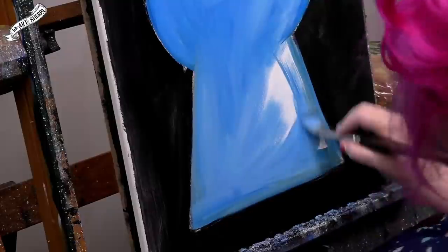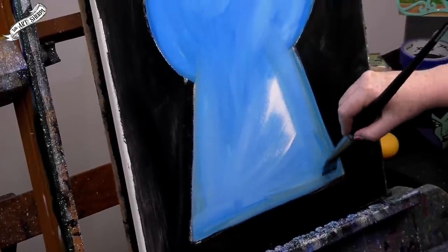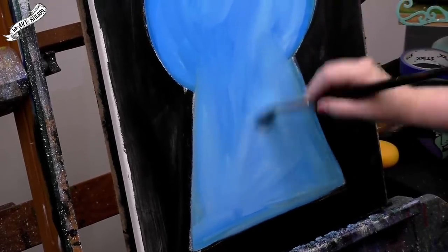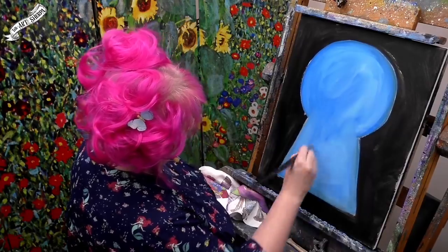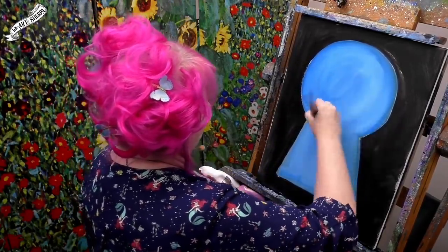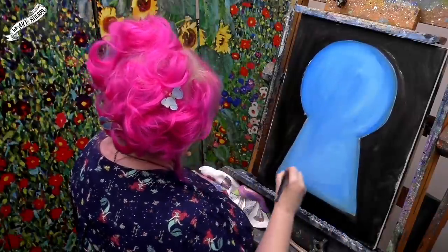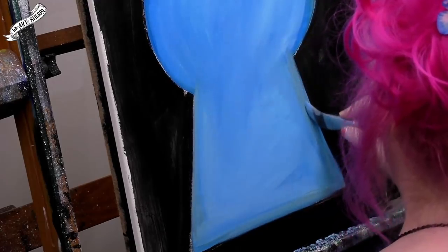Check that we're happy with our keyhole, because I know somebody's going to be like, 'I don't love my keyhole.' But who's to say, right? Your keyhole is your keyhole — you've got to love your keyhole. Just making sure this has got some nice coverage. The brush's edge really helps me capture the line there.